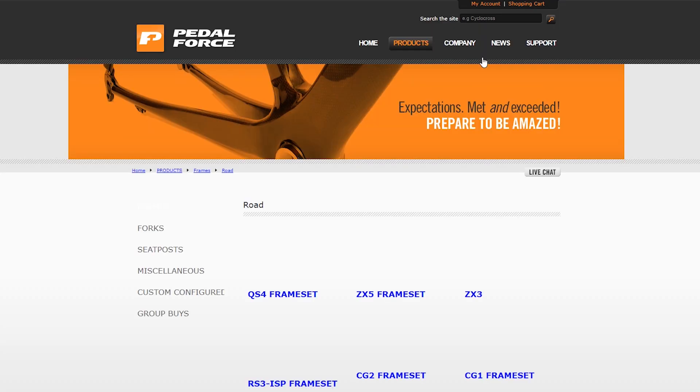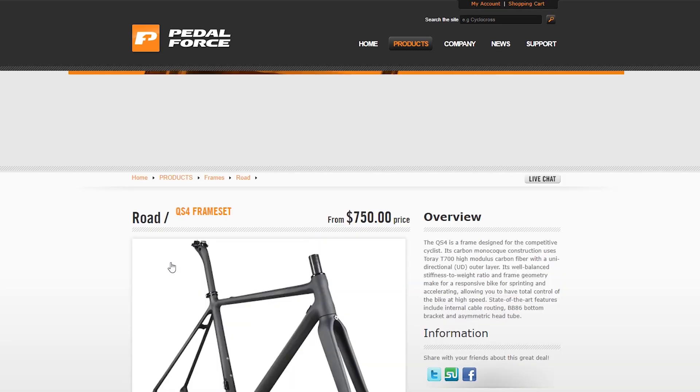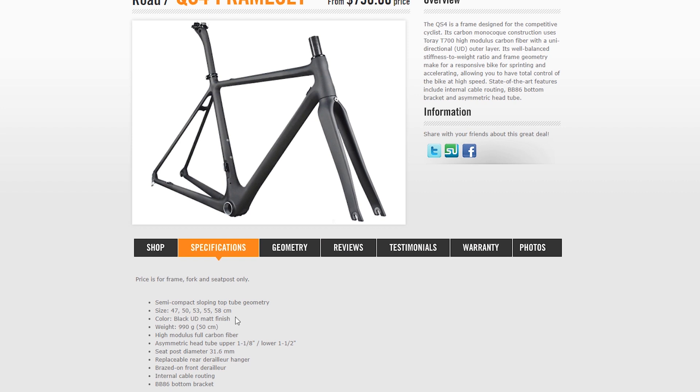On the products page they have about six road frames. The website looks like it was put together overnight — the font color is blue and hard to read. The top listing is the QS4 frameset for $750, available in sizes 47, 50, 53, 55, and 58cm. The frame weighs 990 grams, which seems reasonable for the price range.